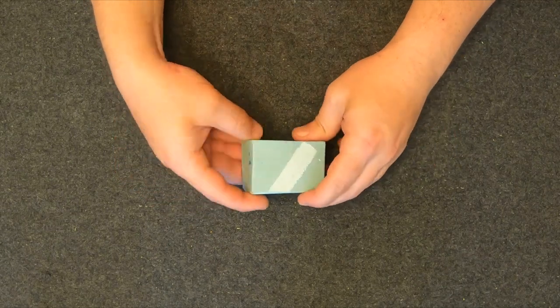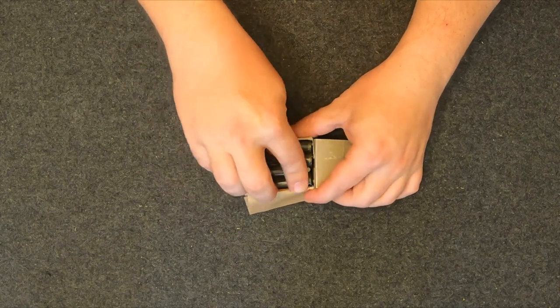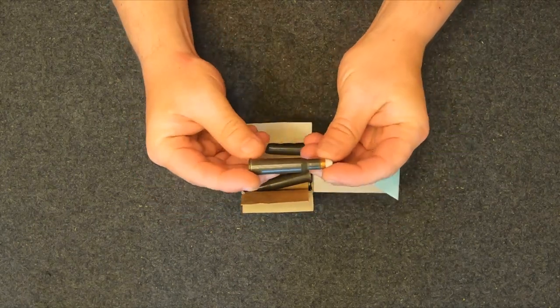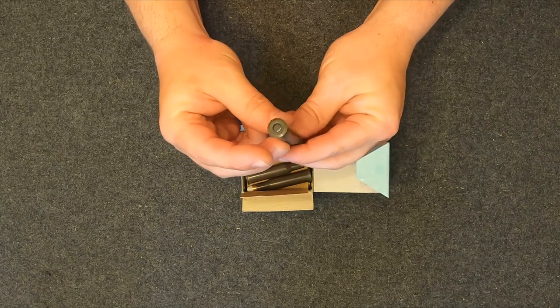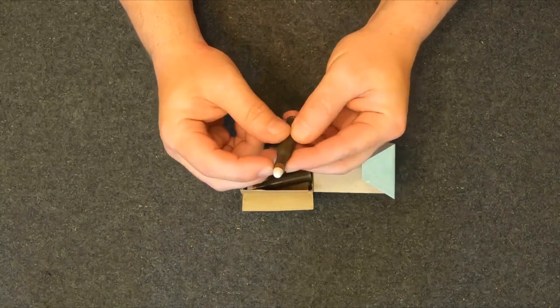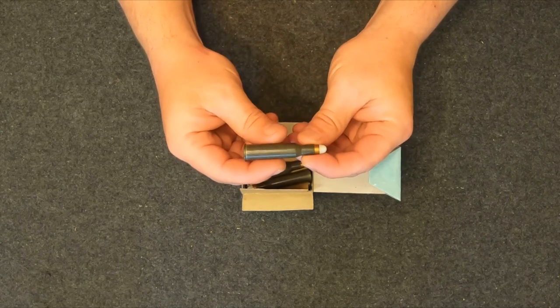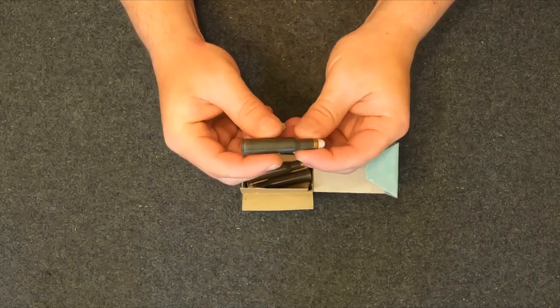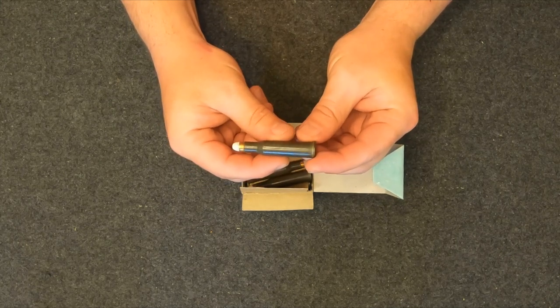Hey guys, Patty B with In The Hauler. Got another water jug test today. What we've got here is some 7.62x54R Czechoslovakian training ammo. It's a hollow core bullet that only weighs about 46 grains, but it's trucking out at like 3,200 feet a second. So I thought that'd be pretty cool for a water jug test. Should be pretty exciting to see.